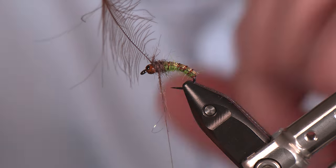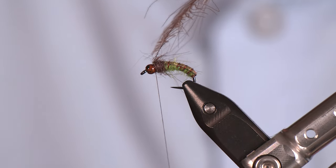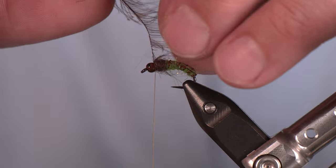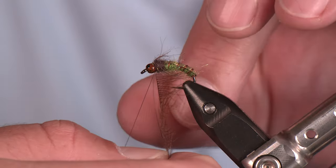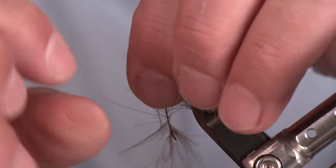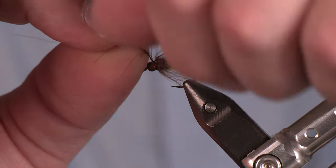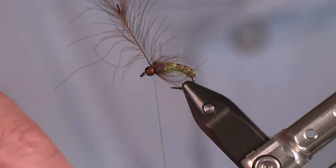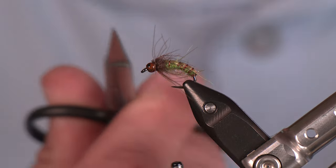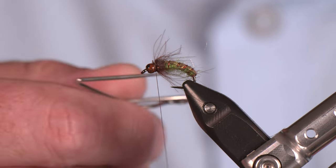I'm not worried about horns or anything crazy — we're just going for a general shape, a very buggy look. My thread is in front of that CDC feather. All I'm going to do is pull those fibers back toward the hook point, then take a wrap or two to get a nice little collar. This will emulate the legs and also a bit of the wing — impressionistic enough to cause those trout to go a little silly. Three thread wraps to solidify, one in front, then I can safely trim out the CDC stem. One more solid wrap — ready for the whip finish.